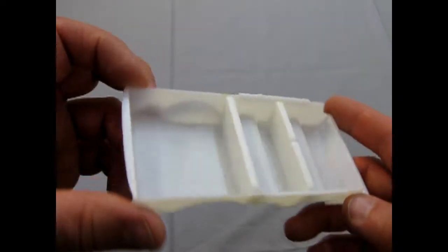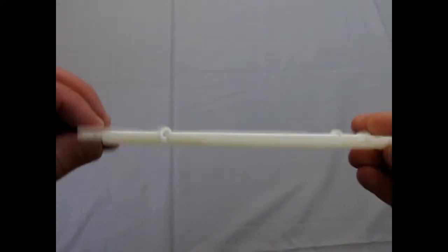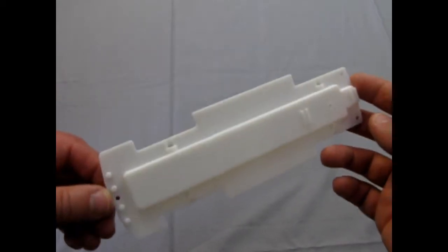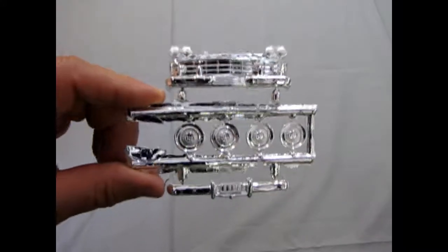Very simplistic interior — there's really nothing there. But again, you've got to consider this was a promo from about 1959 originally. There's your underpan — it served its purpose. This was a dealership model; you bought it when you bought your car, and no one was expecting a miracle. But Mr. Spaulding, of course, added a whole bunch of cool stuff in here just to make it not feel so sad.